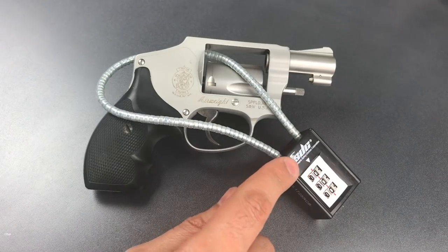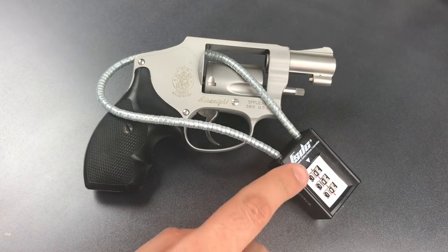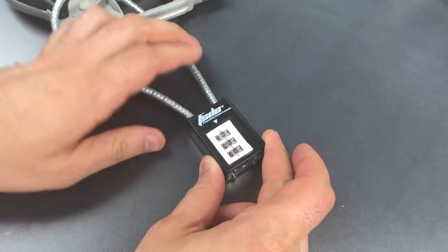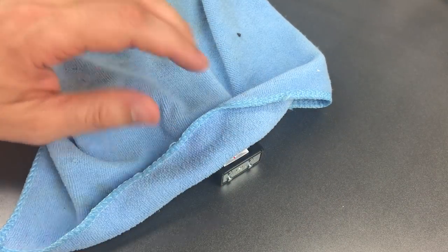Unfortunately, there is a significant flaw with this lock, and that is that you can decode it almost as fast as you can open it if you already have the combination. To put this to a fair test, the first thing I'm going to do is change the combination to something I don't know.